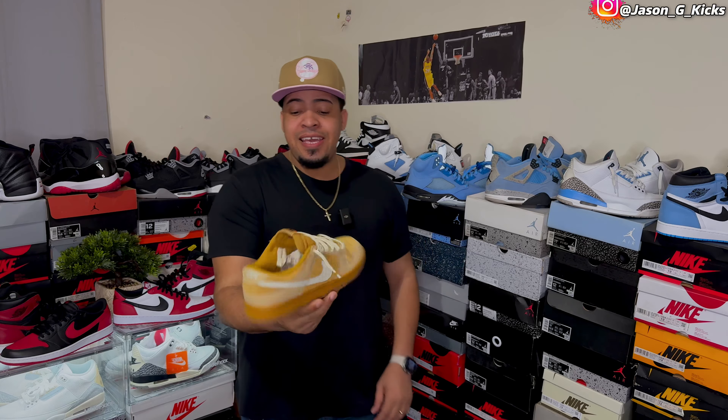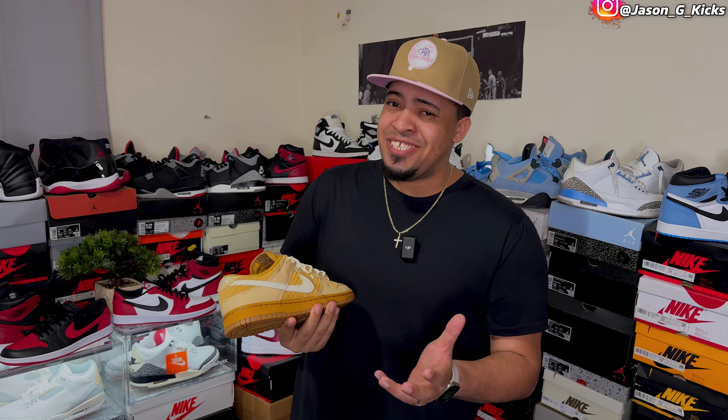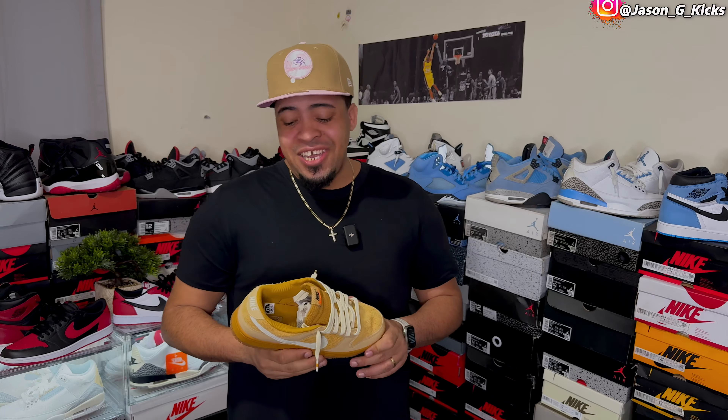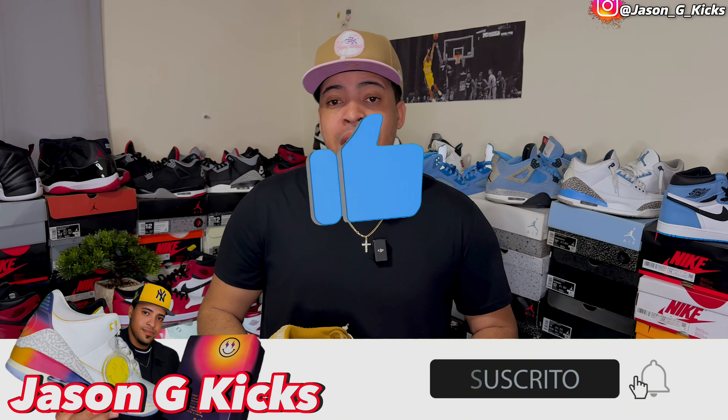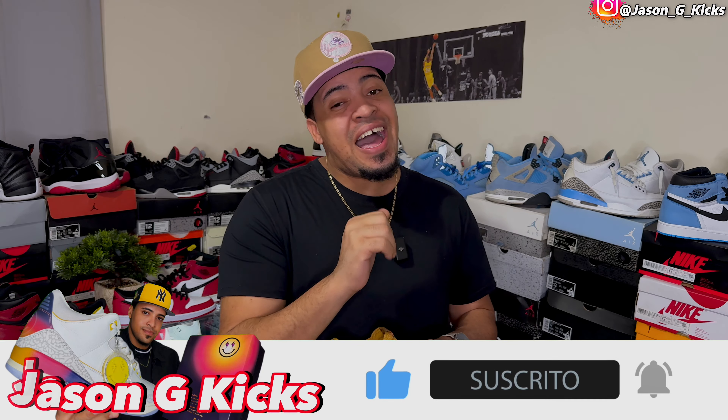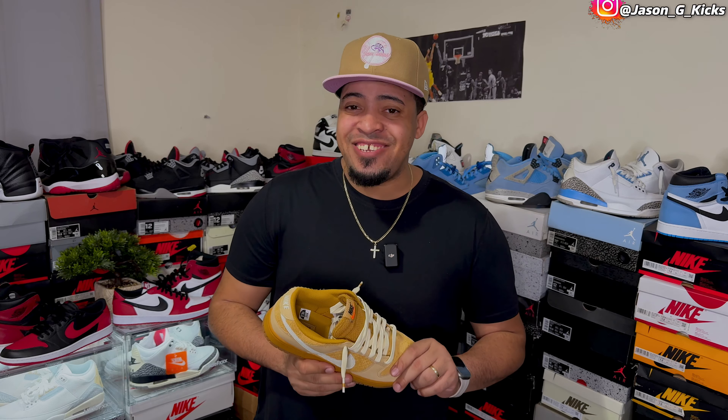Hey, what up people? This is your boy Jason G Kicks and we are back with another video. For today's video I have for you a review and outfit look on these Nike Dunk Low Waffles. Before we get into all that, please hit the thumbs up if you're liking the content, subscribe to the channel if you haven't already, and activate the notification bell so you can be notified whenever I upload a video, which is every single day. Follow me on Instagram and TikTok as Jason G Kicks and now let's begin.